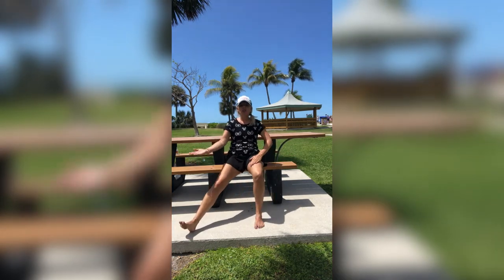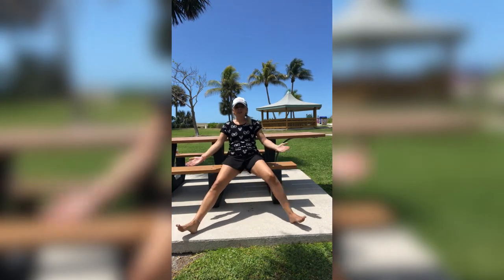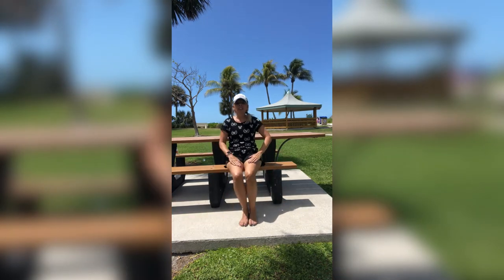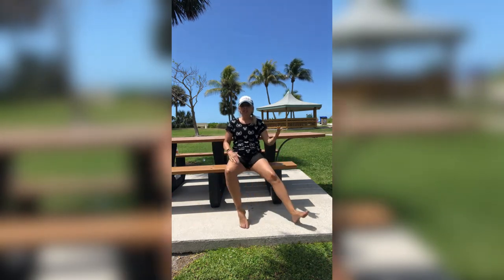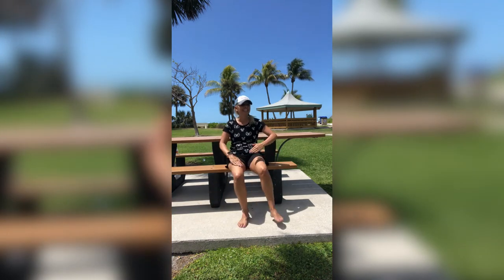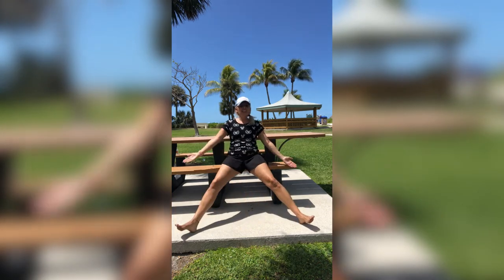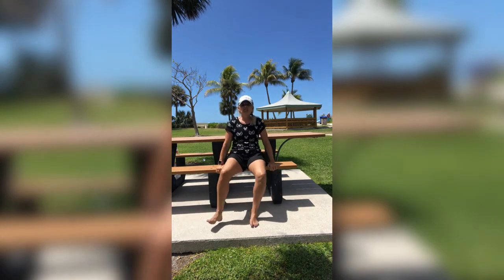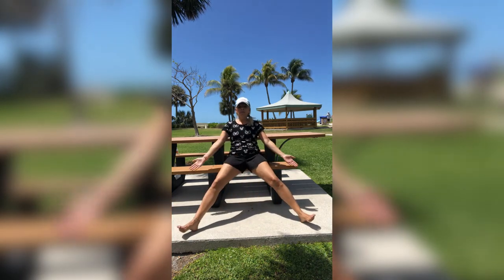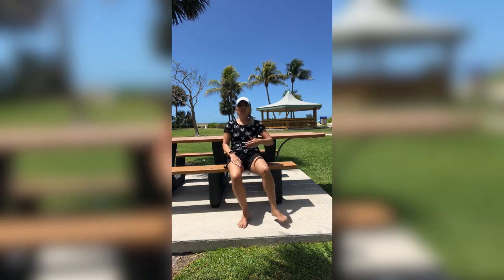Now let's do that left side. Open it, close it — starting slow first, guys, nice and slow first. Let's go fast — here we go, open, close. Heels down, guys. This probably wasn't the best move to do barefoot; my heels are being torn up. Keep going — open, close, nice and quick, whatever that looks like to you. If it's too tiring with the arms in round three, you can ditch them — hold on to your seat if you need to. Five more: five, four, three, two, and one.